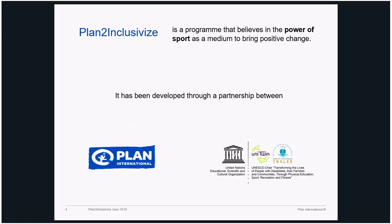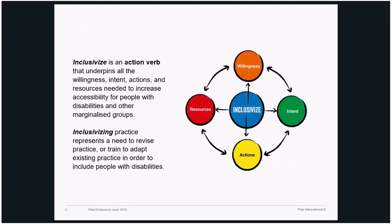It's a program that believes in the power of sport as a medium to bring positive change. So what is 'Inclusivize'? It's a made-up word — an action verb that we innovated. We are hoping to have it included in the dictionary. The more we promote it and talk about it, the more it becomes part of our language. That's how language works. We are using this as a strong action verb to promote this idea.